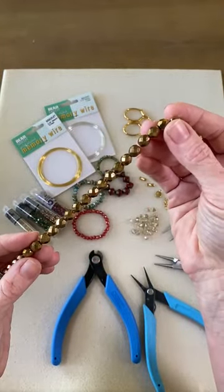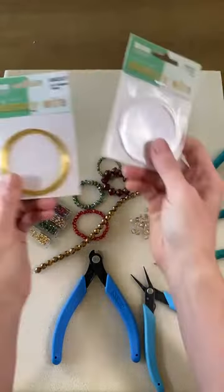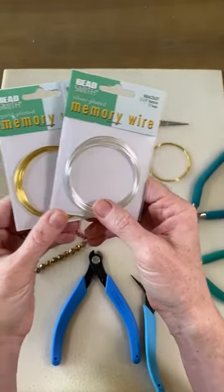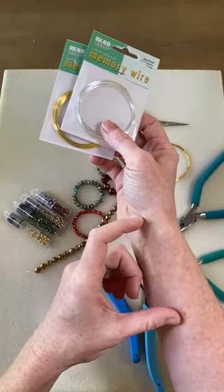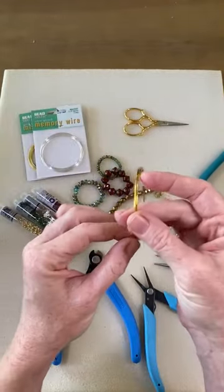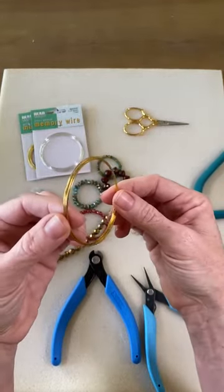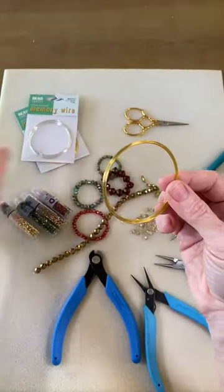Let's look at what we have here because we're going to be doing a memory wire Czech glass bracelet. First, the memory wire — you get 12 coils in each of these packs. What's nice about that is you can make multiple bracelets out of a single pack. I've already made two or three bracelets out of this one and this is what I have left over. You never toss your scraps — you can make multiple bracelets out of just a single pack.